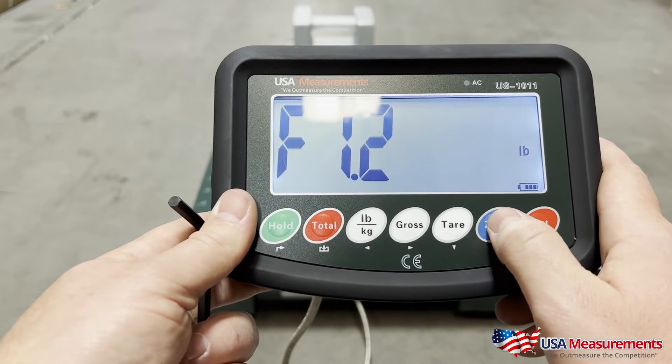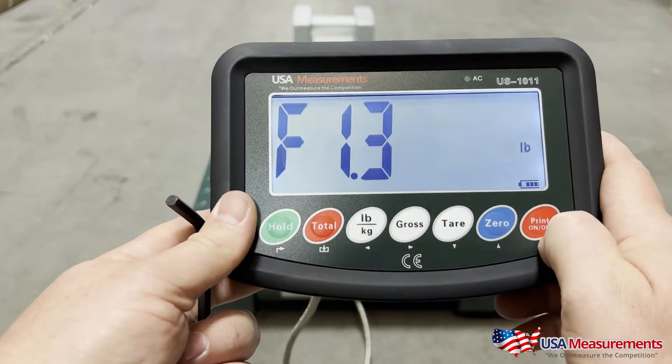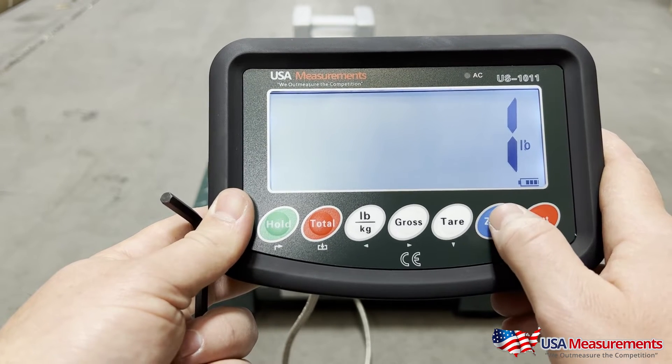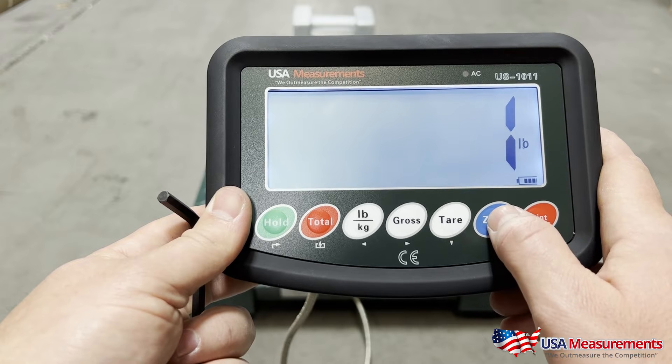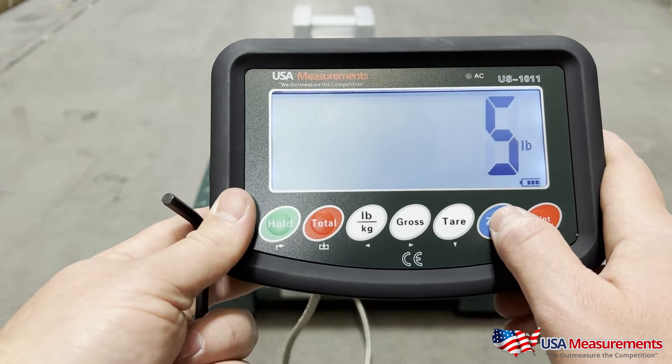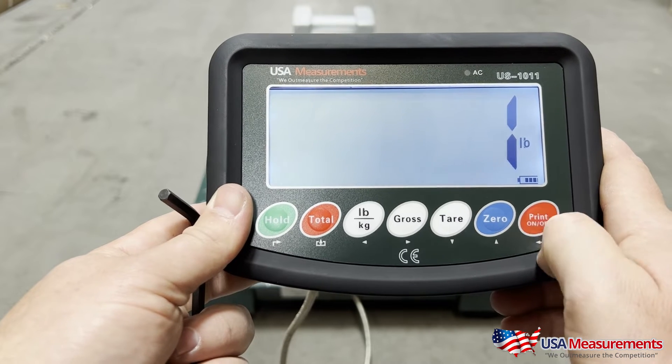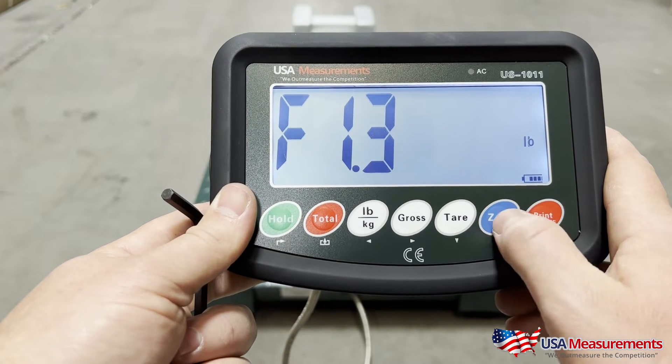We're going to keep it at whole numbers and hit print. Then hit the zero button to go up to F1.3 and hit the print button. This is going to be the increments the scale counts in — one pound increments, two, five, ten, twenty, fifty. We're going to leave it at one for this floor scale and hit print to confirm.